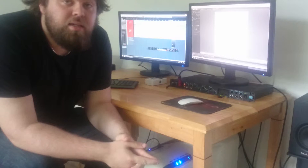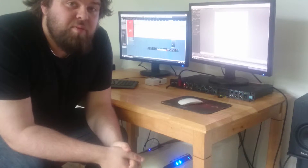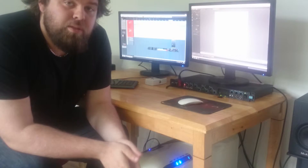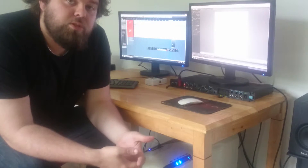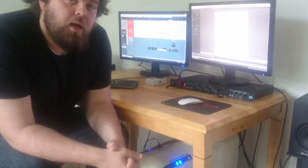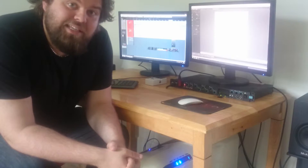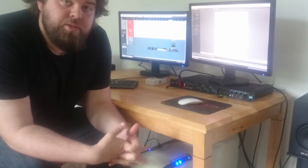Okay guys, that was exercise five in our series on sweep picking. What we've done is expanded the shapes we've studied before into five-string shapes — we've added more strings and more shapes.